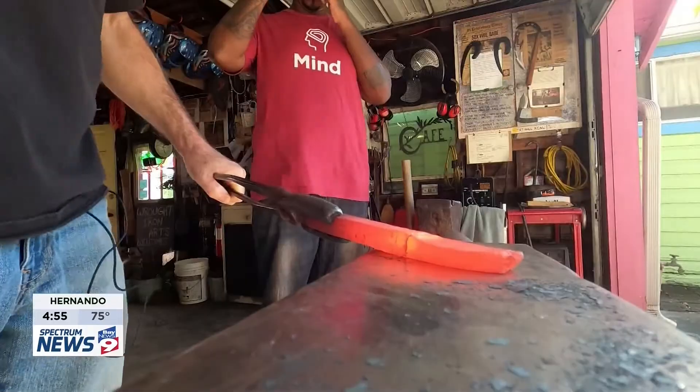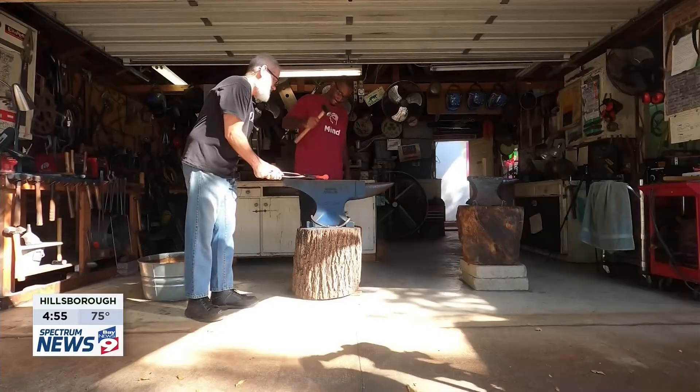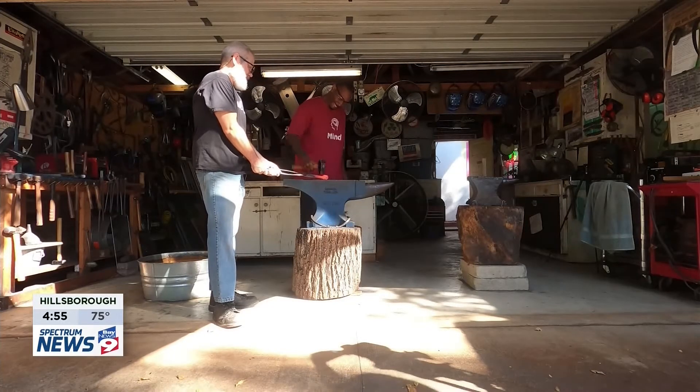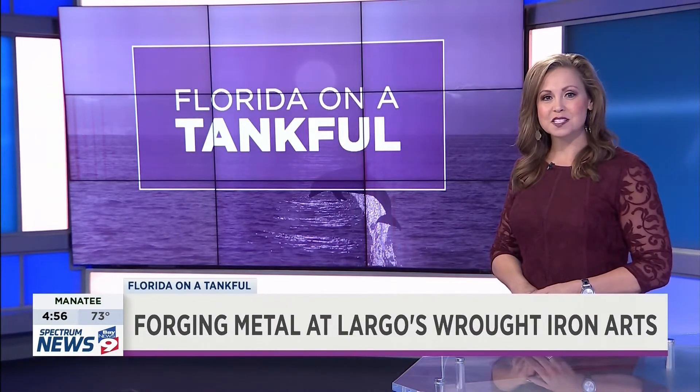"If you become one with the metal and just really imagine your hand making that metal move side to side, and then just be free with it." In Largo, Caitlin Wilson, Florida on a Tankful. For more information on how to schedule a blacksmith or knife-making class, head to the Spectrum News app or baynews9.com.